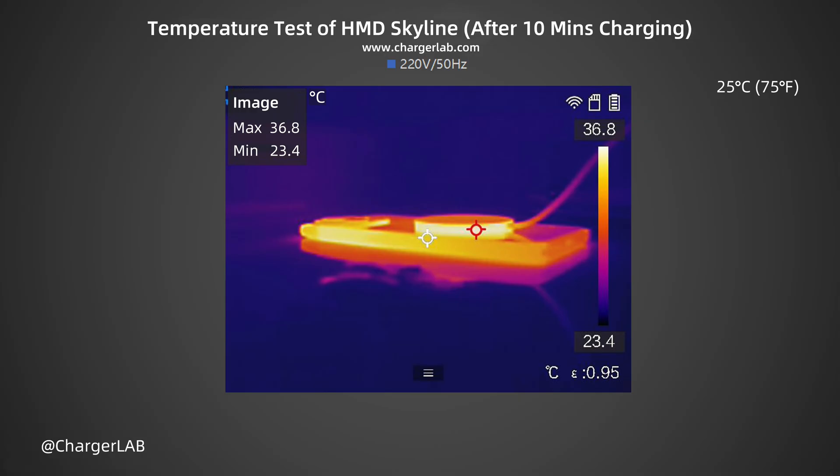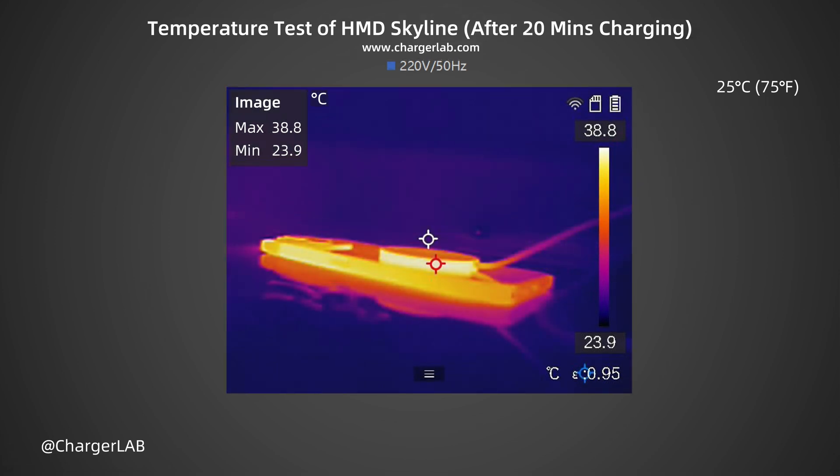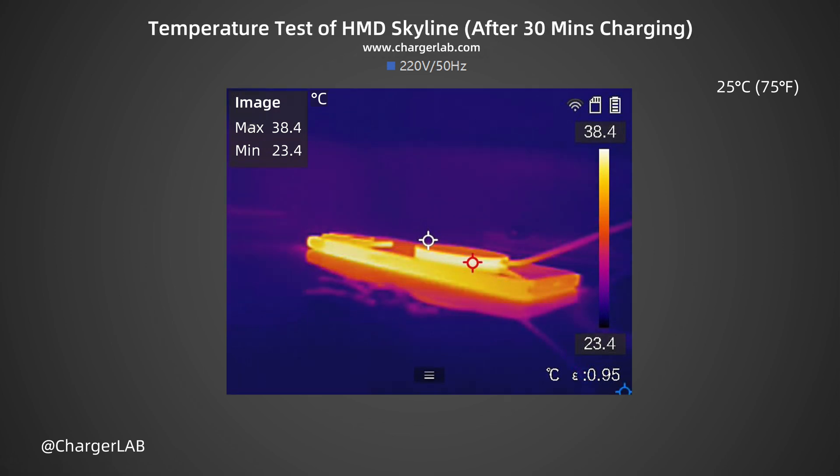We also recorded the highest temperature after charging for 10 minutes, 20 minutes, and 30 minutes. After 10 minutes, the maximum temperature on the phone and wireless charger contact surface is 36.8 degrees Celsius, and the wireless charger input power is about 14W. After 20 minutes, the maximum temperature is 38.8 degrees Celsius. After 30 minutes, the maximum temperature is 38.4 degrees Celsius, and the wireless charger input power is about 11W.